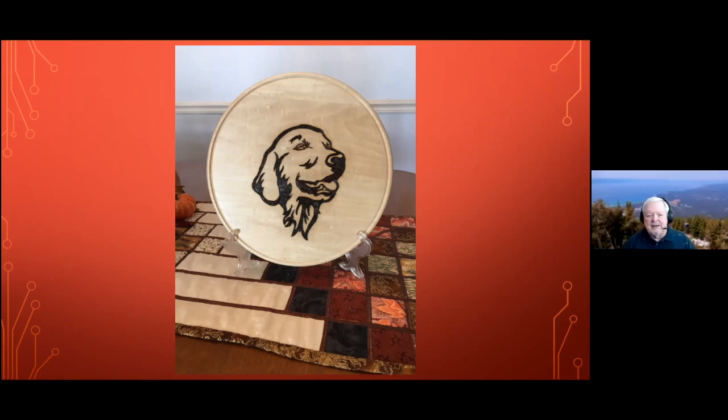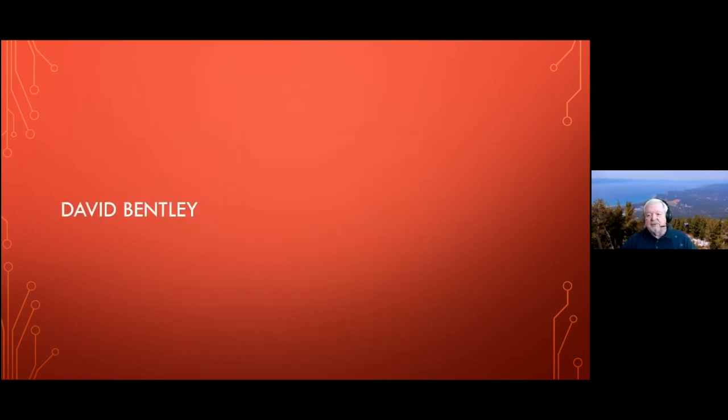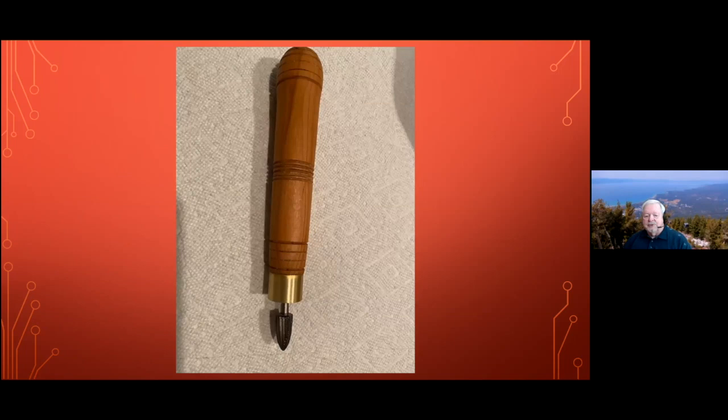Very good — well, keep at it, Jay. You're great, and we appreciate the demos you've done for us in the past and look forward to having you demonstrate more in the future. Mr. Bentley — and we'll see if Bob Nolan is around to show us his piece.